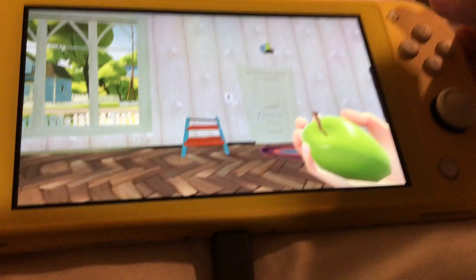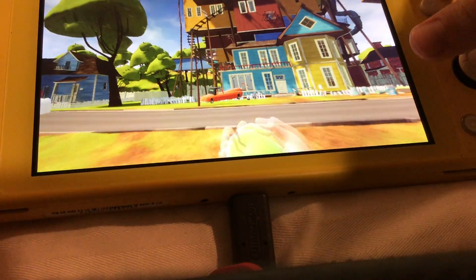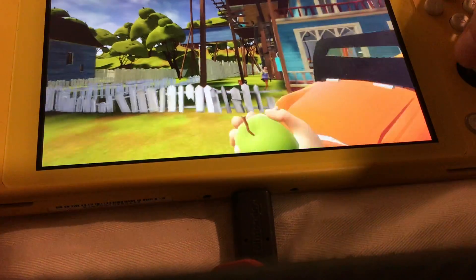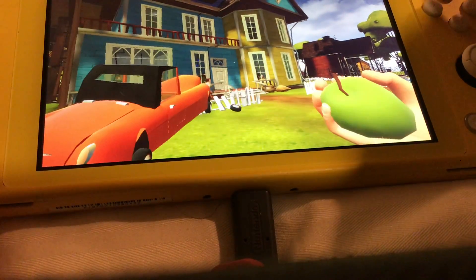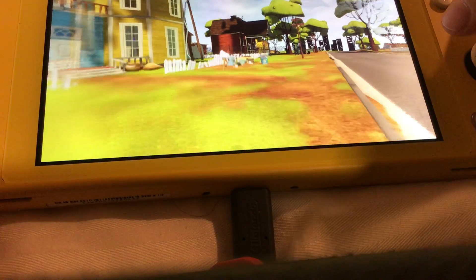Holding an apple. And the door. And here's the house. The house. He does not see me — I don't know why. I'm gonna throw this apple at him when he stops.